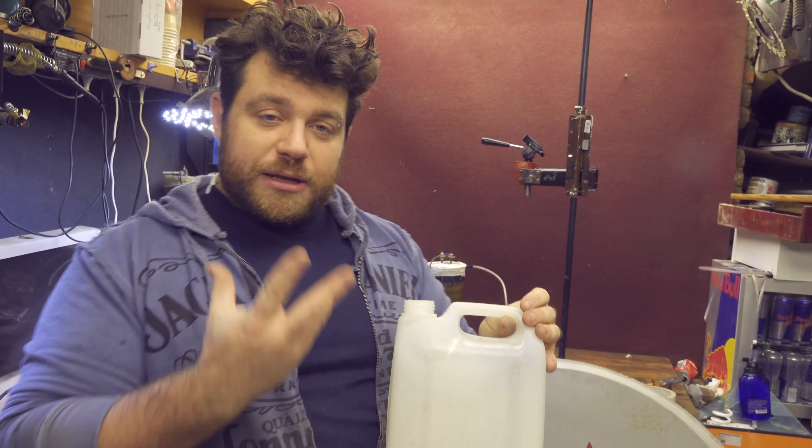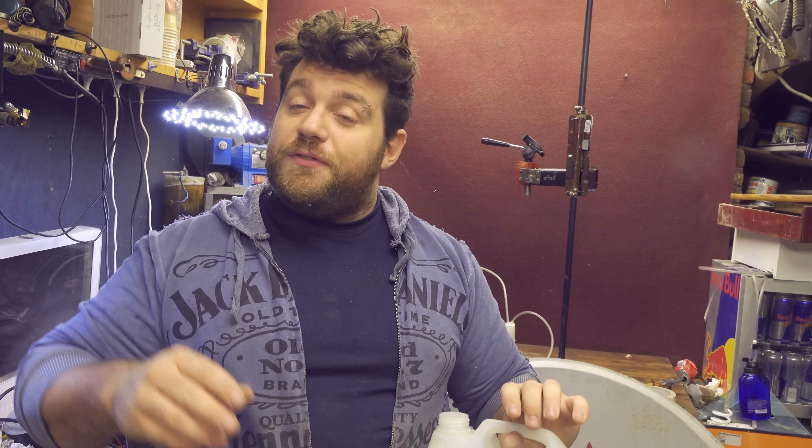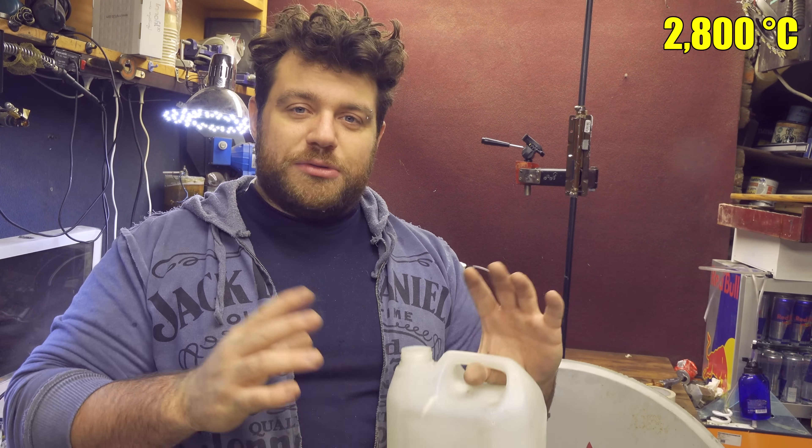Instead, if I can bring them in a gas state, I can burn them very easily. And these two gases will burn at a very high temperature, almost like the temperature that is around the sun. And this is a very high temperature, I guarantee you.